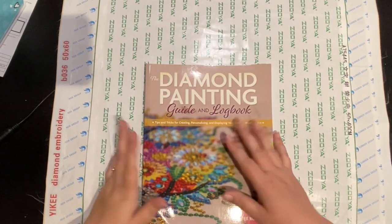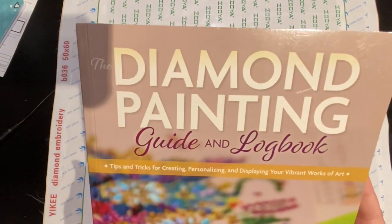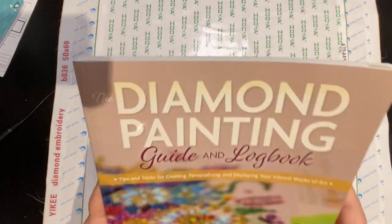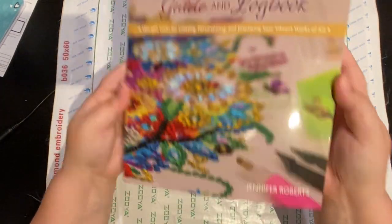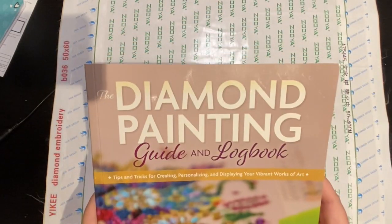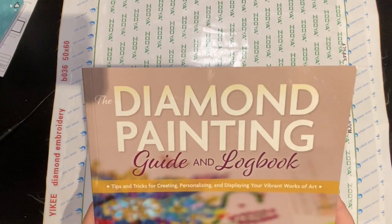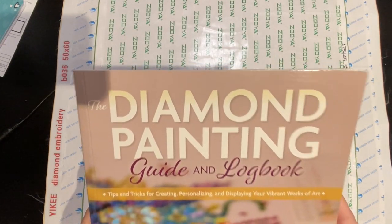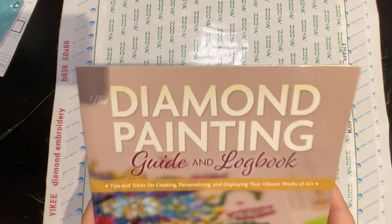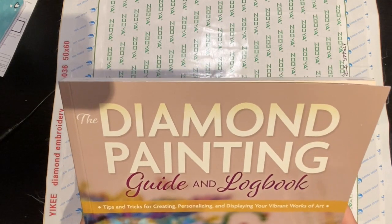Hey everyone, you guys probably have noticed that the Diamond Painting Guide and Logbook is about to be released in print version to the public. I just wanted to show you it does exist. It is in paper form, and there are more details in the book if you'd like to purchase it. The link is down below. You can purchase from Rocky Nook, which is the publishing company, and get 40% off using the code DIAMONDS. Or you can purchase from Barnes & Noble or Amazon.